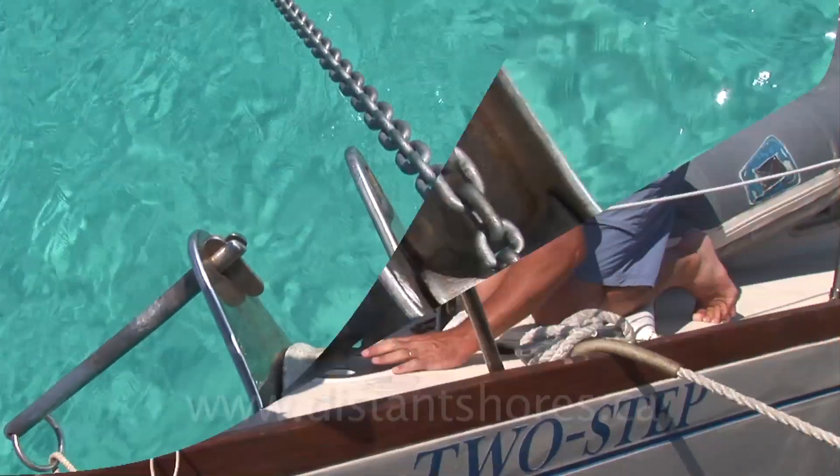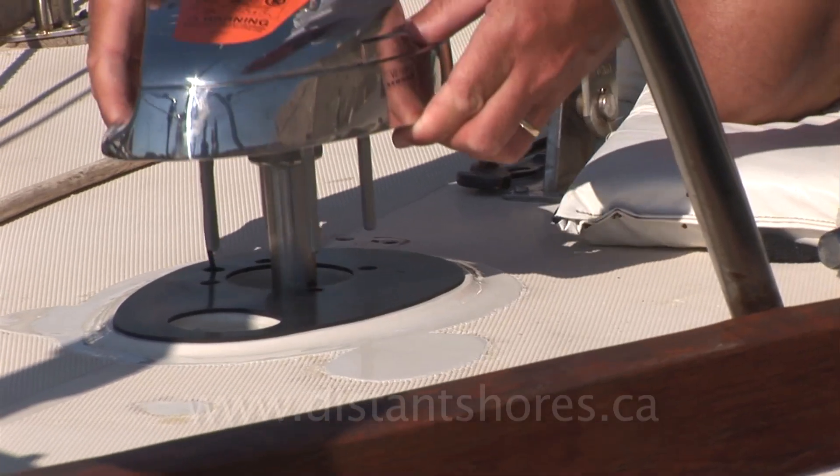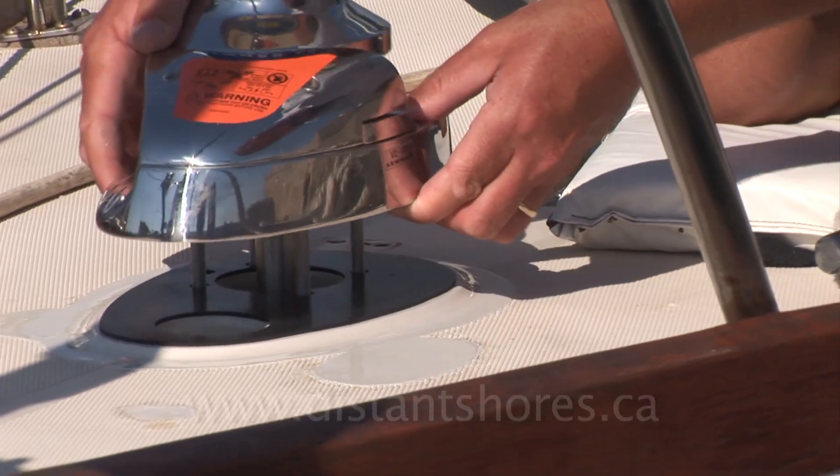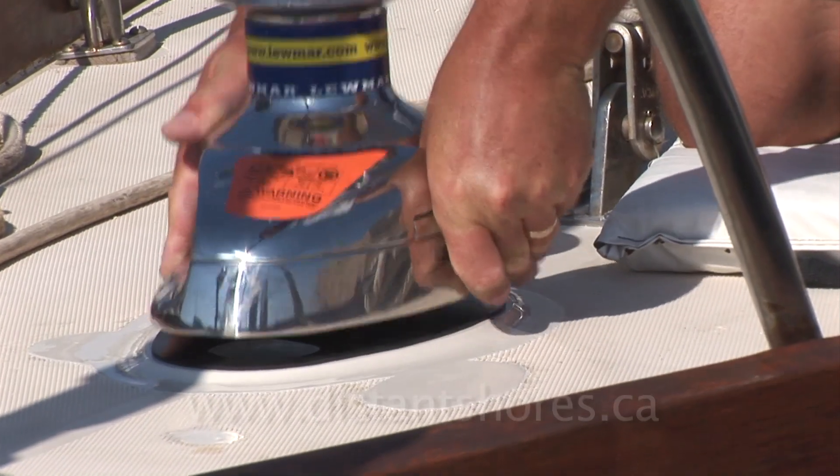So after planning the install, the first job was to remove the old windlass, leaving some holes in the deck. I spent a few days filling the holes and fairing the deck to accept the new windlass, then we were ready to install the new unit, a Lumar V3.